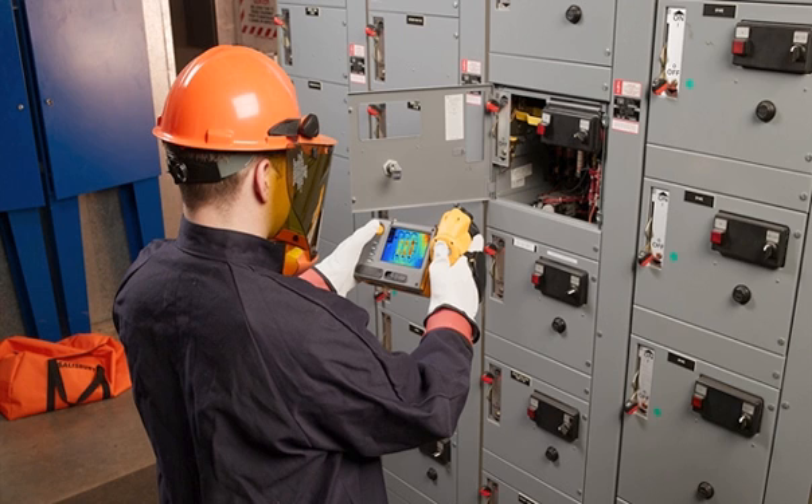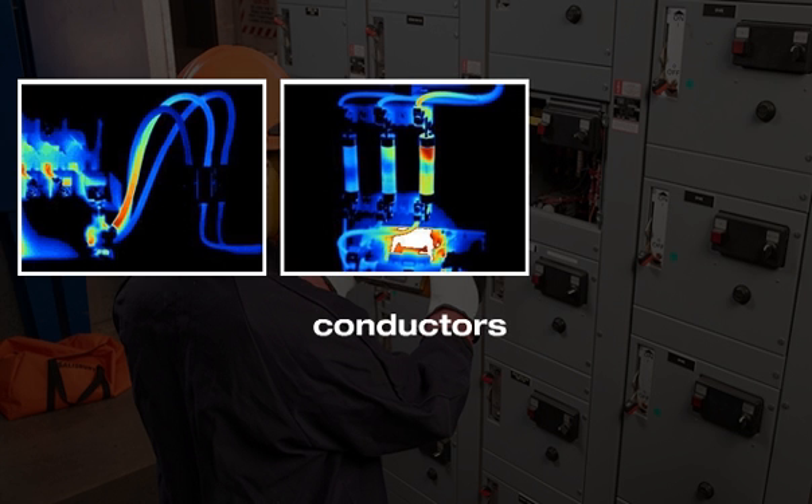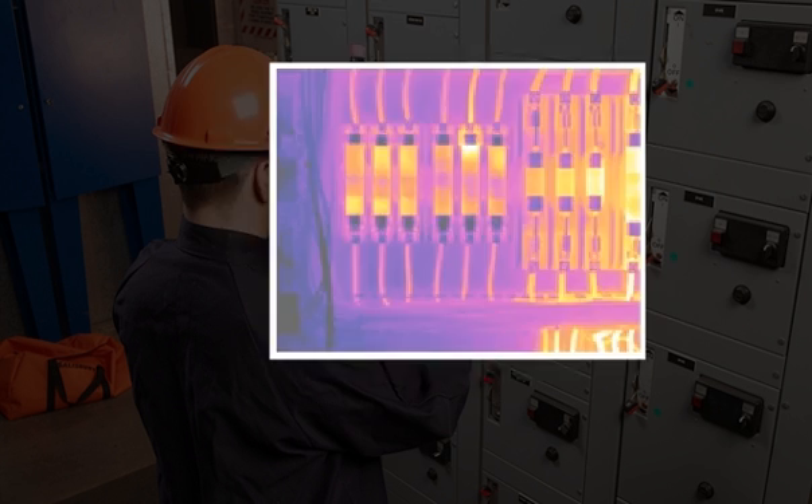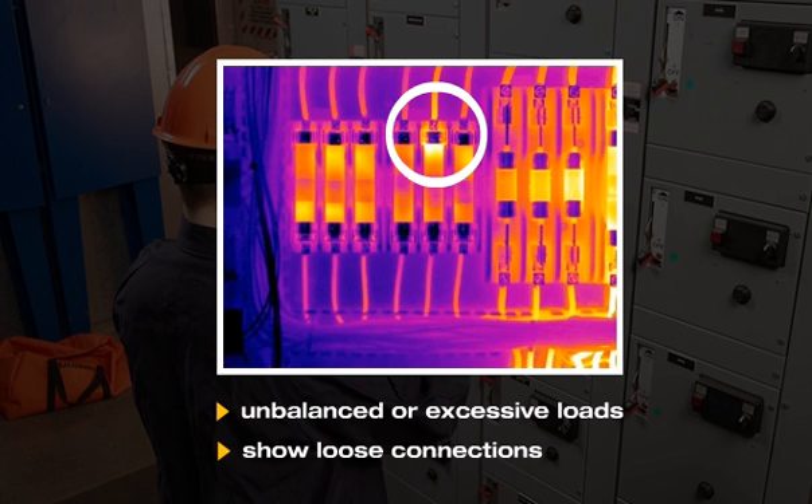Here's an example. If you were inspecting an electrical system, you could take thermographic pictures — IR images — of conductors, fuse boxes, switch gears, and connections. Hot spots in the IR image could potentially reveal unbalanced or excessive loads, or show loose connections.